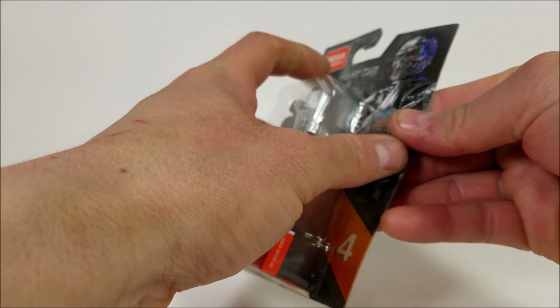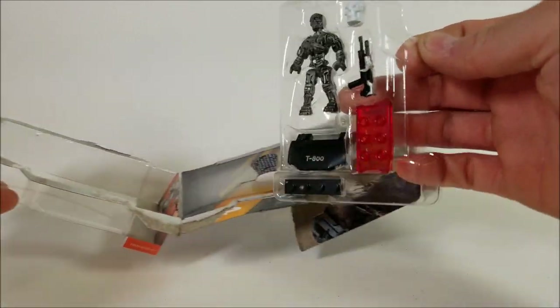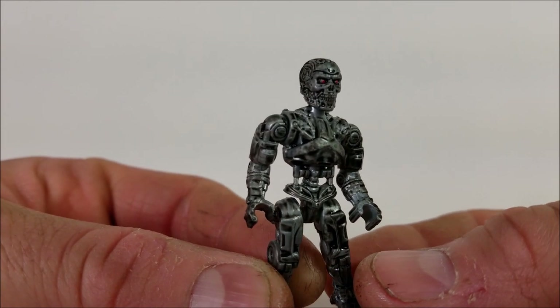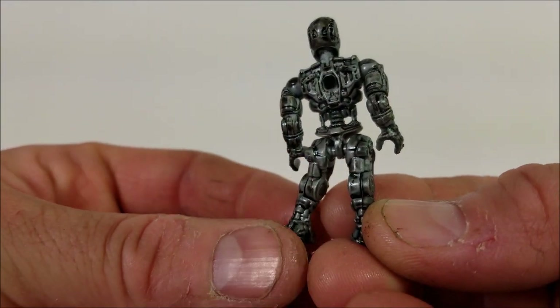Let's open it up and take a look at this thing. Here's the figure outside of the packaging in the clear bubble, and as we notice the figure is displayed on the left along with the stand and the accessories on the right. Taking a look at the figure outside of the packaging — as you can see the figure has amazing detail all the way from the top of his head down to his feet.